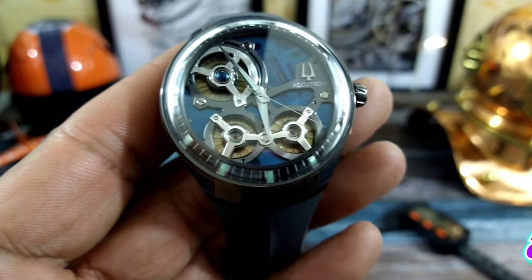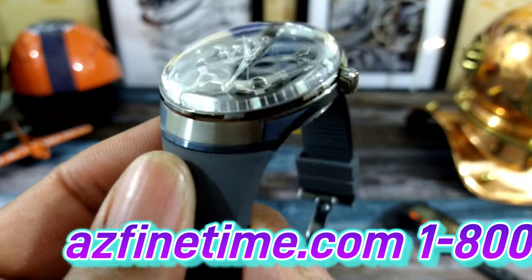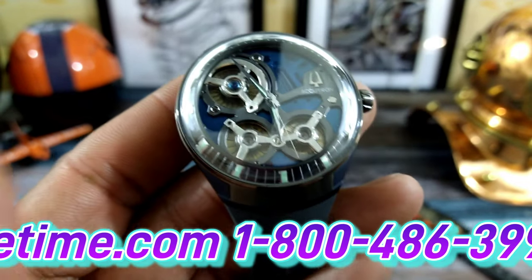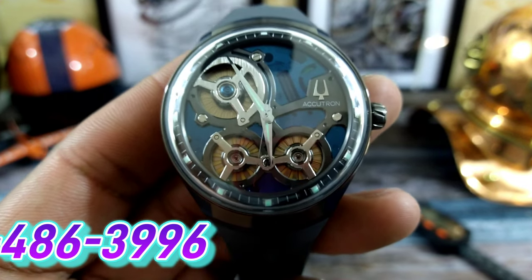It's my favorite of all the DNA models — the ones with the integrated lugs. This thing reminds me of something that would be on Star Trek, but these electrostatic watches are really, really cool.